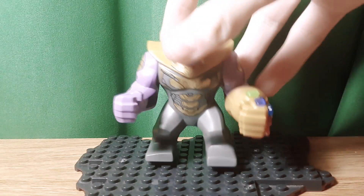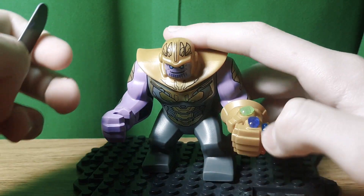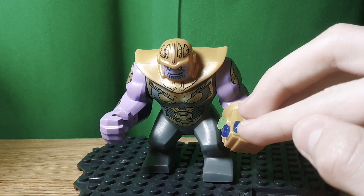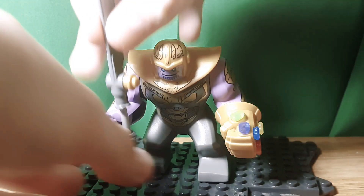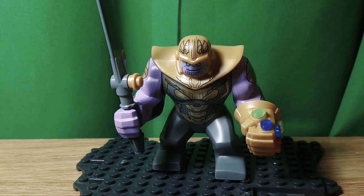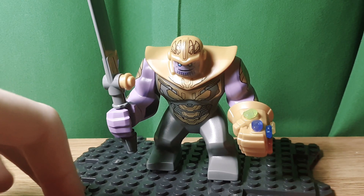For Thanos, I just took the one from the Ultimate Battle in the Compound and added two things. I added the rest of the stones, because I think it's probably more accurate — they only include the Power and Time Stone. And then I added this Butter Knife from the 2018 Thanos, because this is more accurate to the weapon he has in the movie, and I think this is the best we can do.